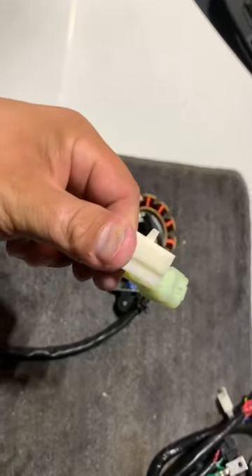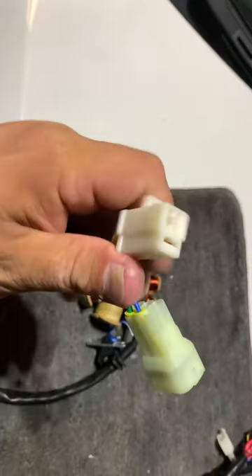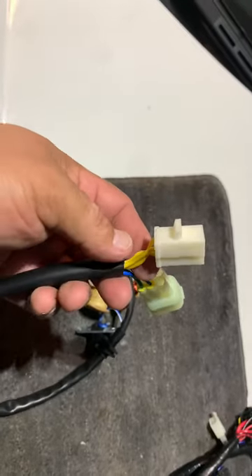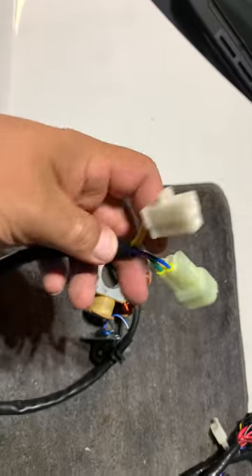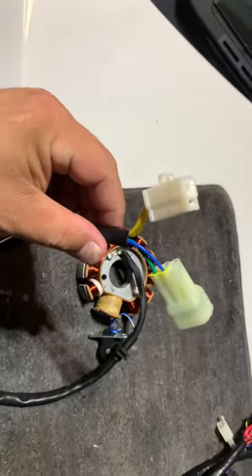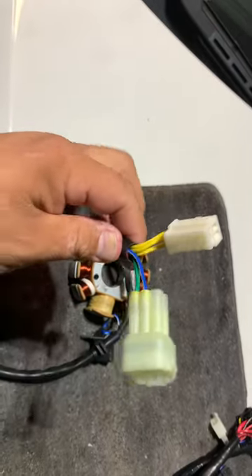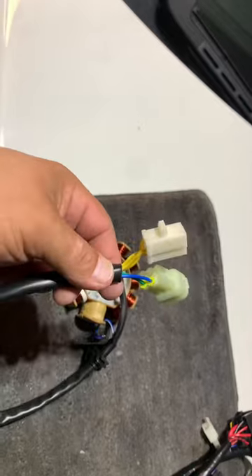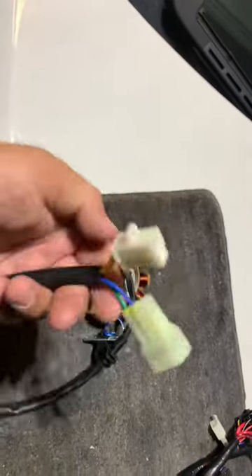If you don't want to wait a month for shipping, and if you have an 11-pole rectifier regulator, a lot of them will have this connector on there as well — you can chop it off and splice into it. There's also a company called Rywire; I saw both of these connectors on their website, but they were like fifteen dollars a piece.